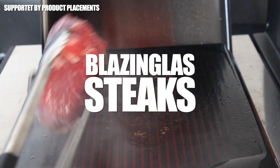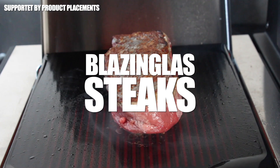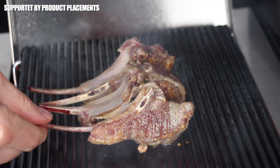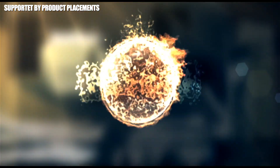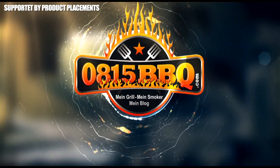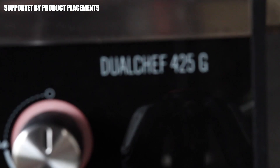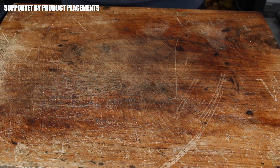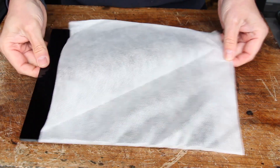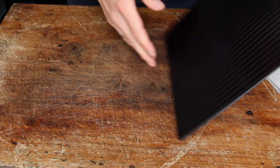Alright folks, today we're checking out a brand new accessory tool for your gas grill: the Blazing Glass. During the last months there weren't really many inventions that caught me, until I saw this — the Blazing Glass.